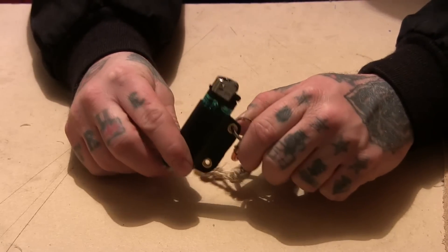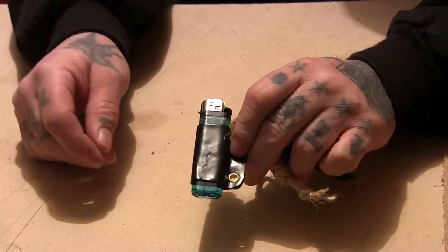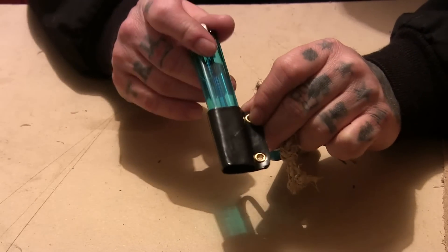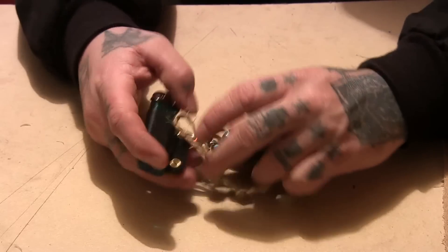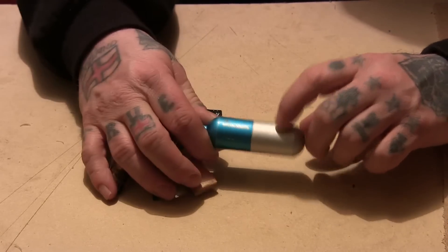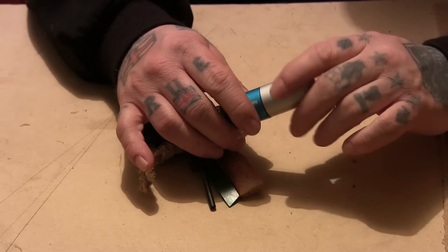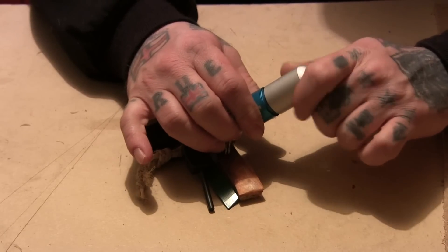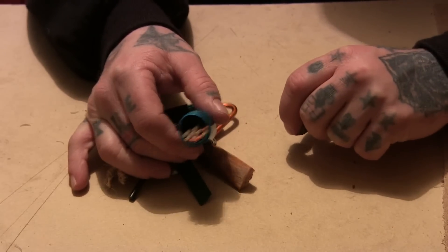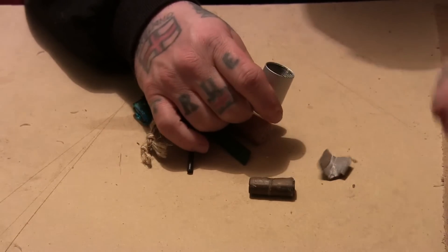There's a lighter on there, held on with an HDPE holder I made for it. And then in this little tube — if you could get a smaller tube it might be better — depending on if you mind carrying a lot of stuff on your keys. What I'd put in here is matches and a bit of cardboard soaked in candle wax, with another bit as well.